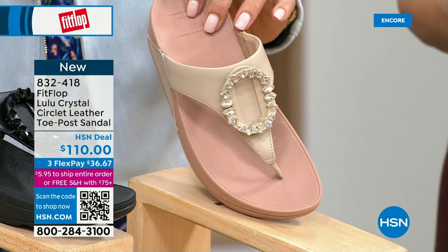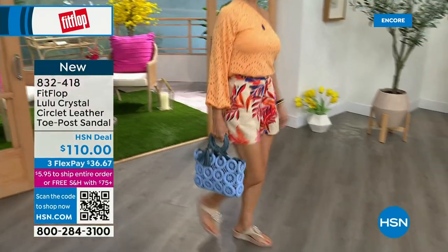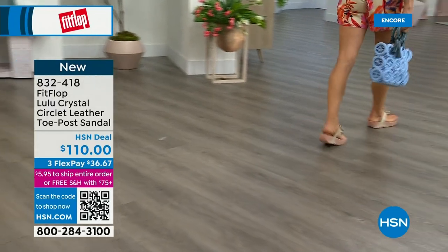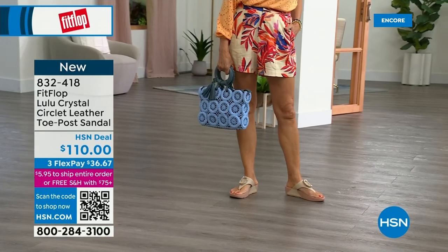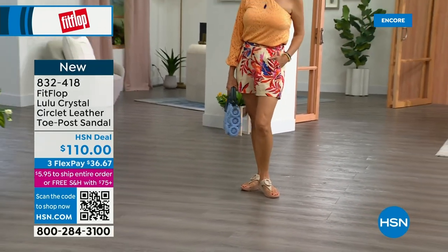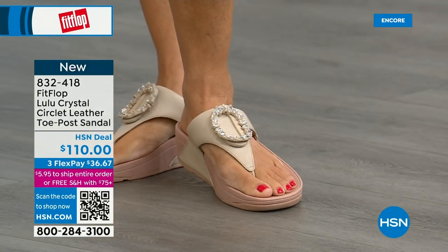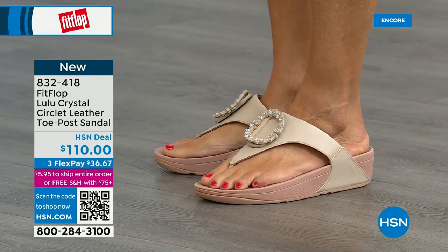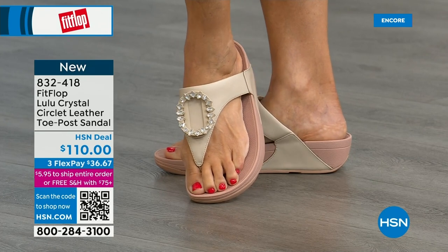This also has a padded toe post. Underneath we have a padded upper, just like the Today Special — a microfiber lining, so this is really soft on the foot. But this is just glam, this is wow. If you're really into big accessories and big jewelry, this is definitely your shoe. It's very new to FitFlop's line. Padded toe post, and here you have that padded microfiber lining — so even though you have that gorgeous embellishment, none of that's going to be touching your foot.